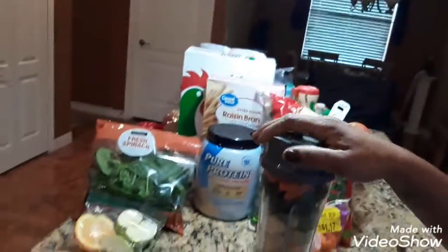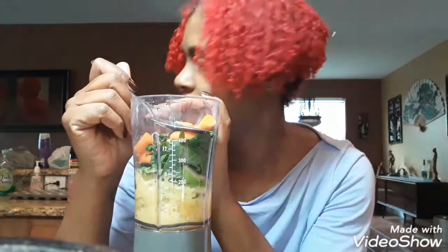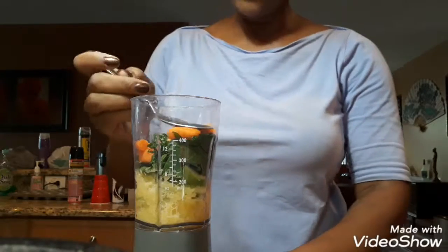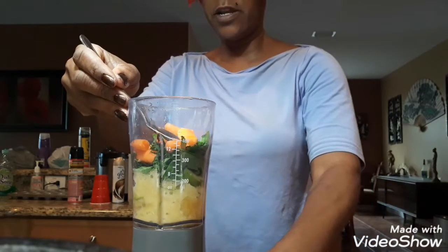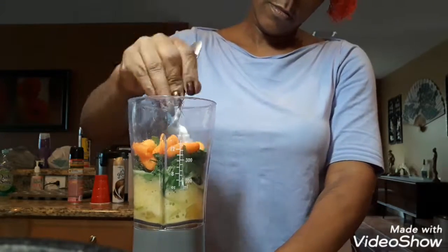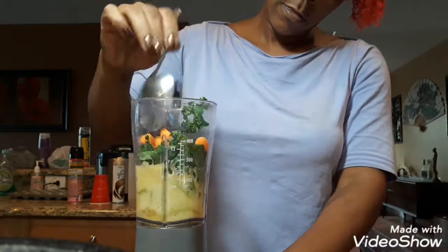Let's see if the lid stays on without me holding it. The oranges are giving it trouble — I'm going to have to push something down in there. I have a little spatula I use to push stuff down, which is what the book recommends. I cannot find my spatula, so I'll just push this down without the lid since it's not really doing much right now.